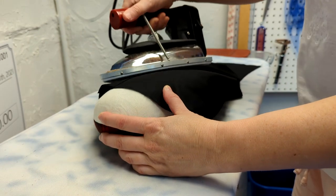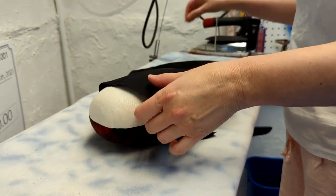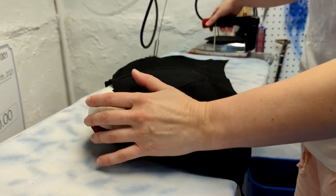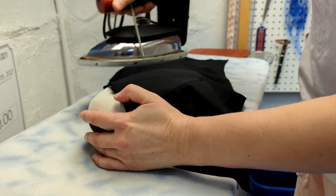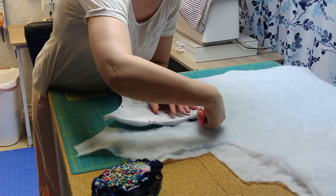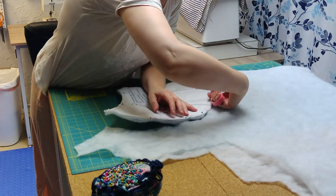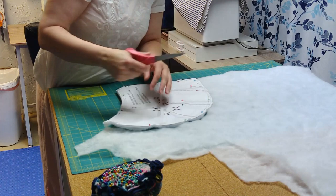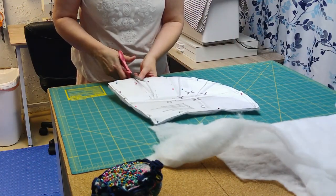I used a tailor's ham to press the darts and start getting the curved shape of the pad. If you don't have one, you can roll or fold a towel into the right shape, but if you do any ironing of curved pieces at all, it's totally worth the 15 bucks they typically go for. For the padding, I used a very light quilt batting left over from the knee pads on my resistance ray pants. I've been trying to stick with using my scraps and stash whenever I can, or I probably would have bought batting with a little more heft, but this ended up doing the job.